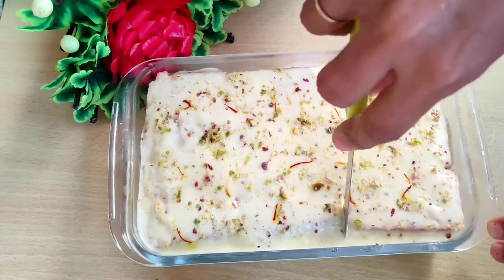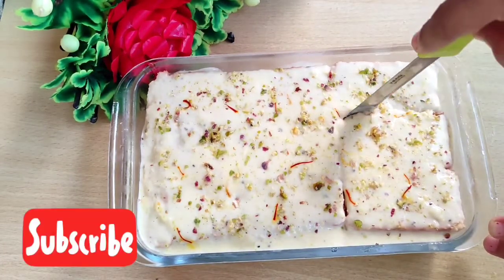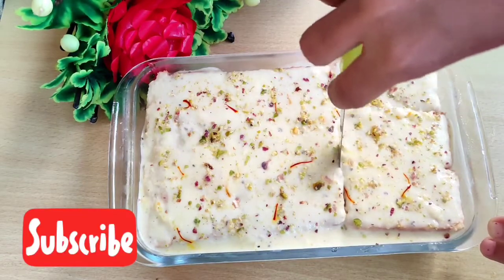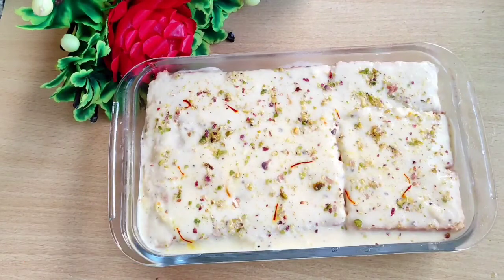You will need to leave it overnight in the refrigerator, or at least 3-4 hours. After that, you will be able to take it out of the refrigerator and get your dessert ready to serve.